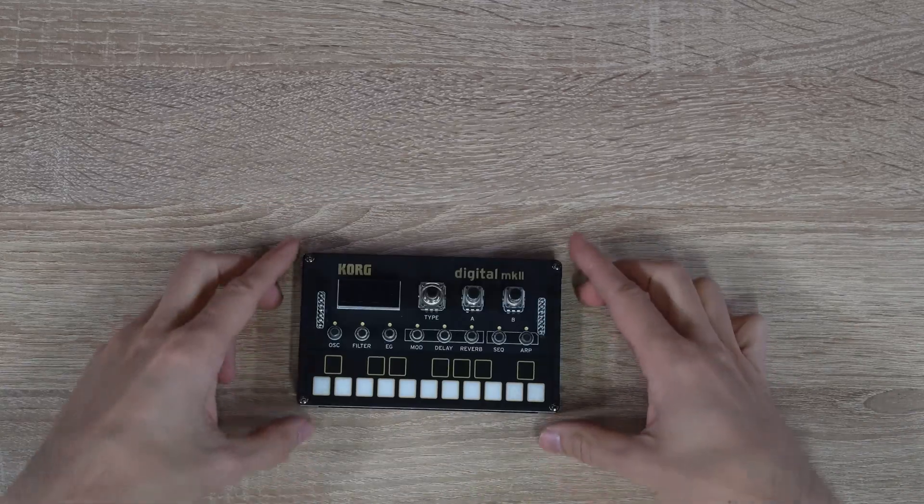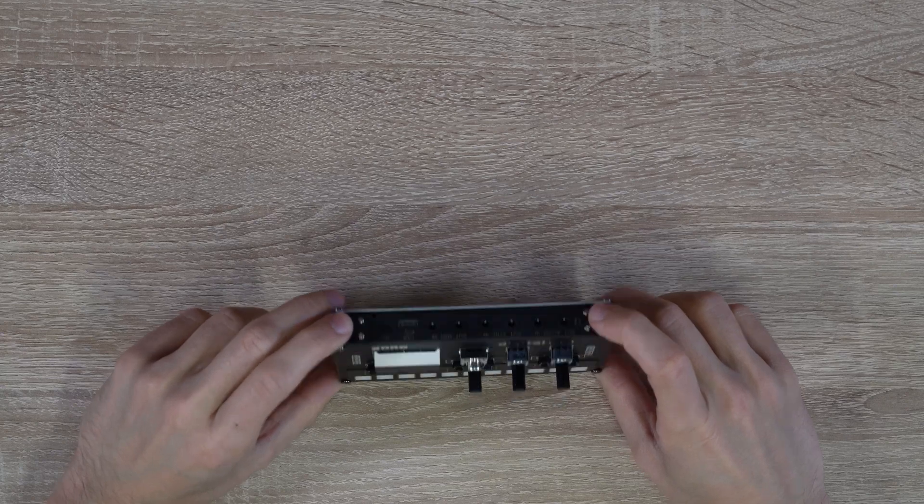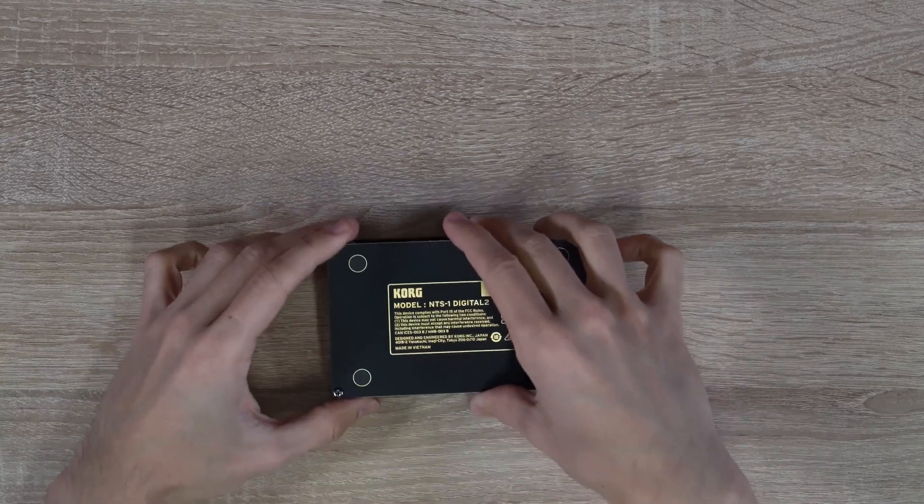Alright, our NTS-1 Mark II is almost complete. The only thing left is to attach the rubberized feet to the circles on the back panel.